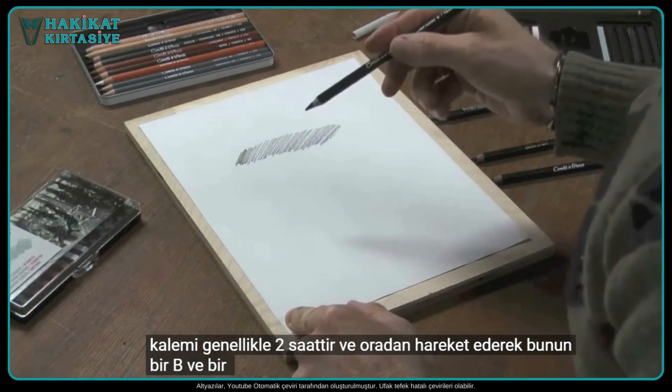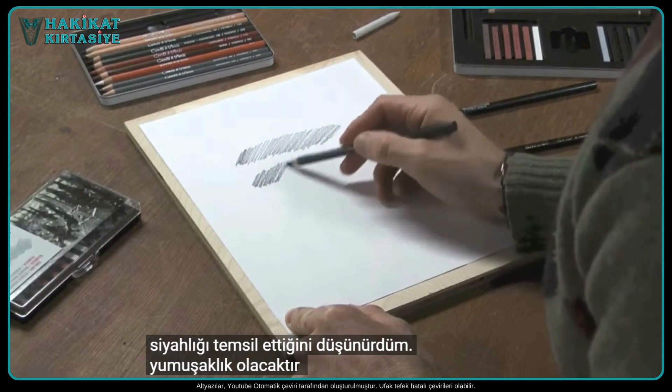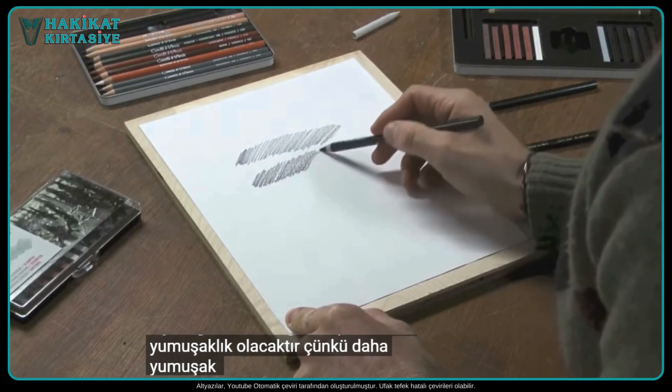Moving from there, this is a B, and a B actually stands for blackness. As a student I always thought it would stand for softness, because B pencils tend to be softer.